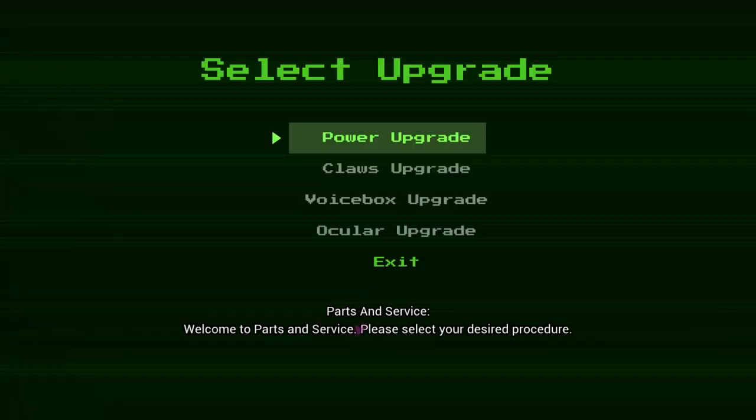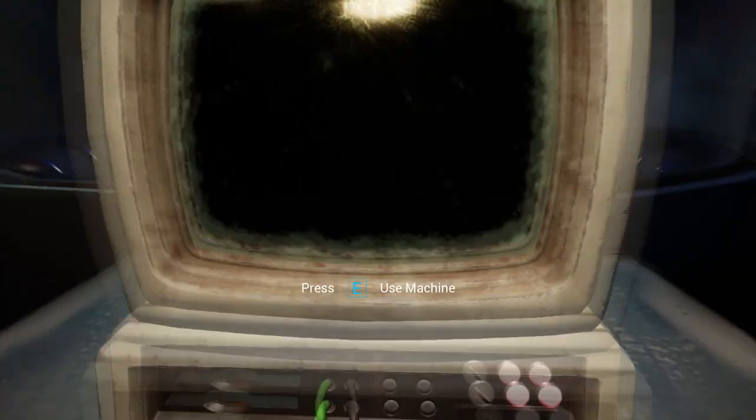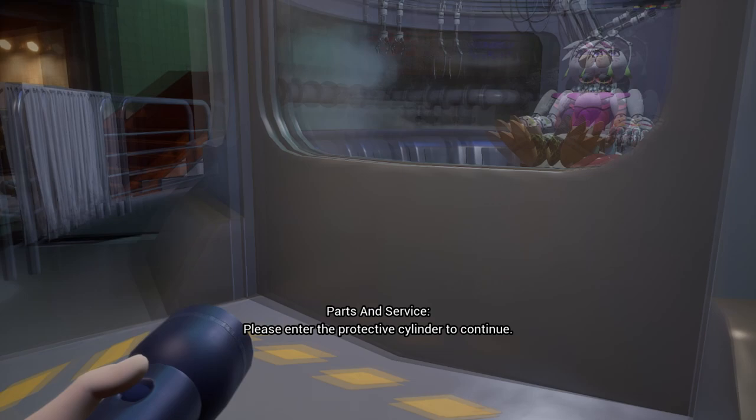Welcome to Parts and Service. Please select your desired procedure. Please enter the protective cylinder to continue.